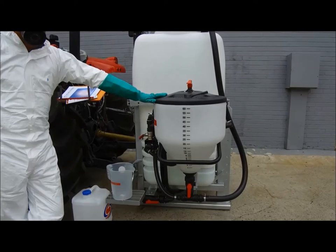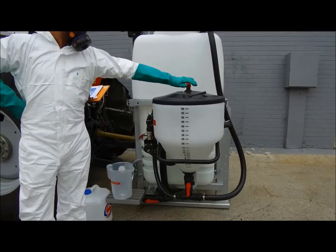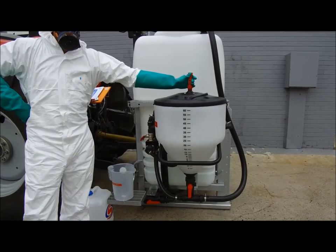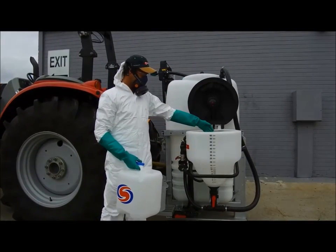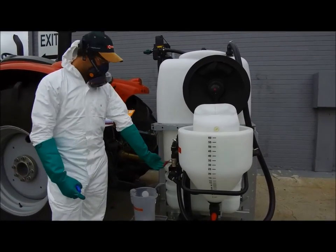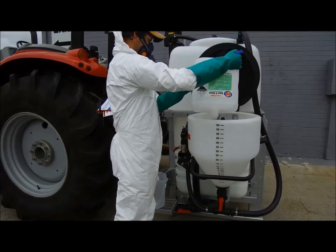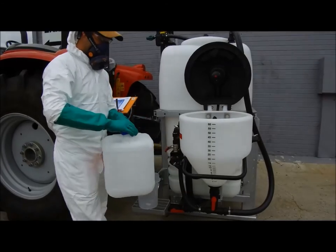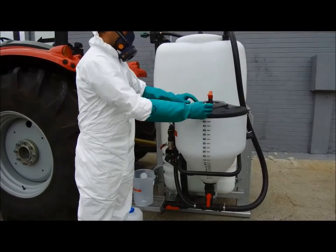After the mixer is empty, leave the bottom Venturi valve open and use the flushing tap to rinse the inside of the mixer. Do not open the lid while you are rinsing. To rinse a chemical container, use the rinsing valve. Be sure to only lift the container rinse tap once the container is in place. Close the lid and rinse the mixer a second time, then drain the contents via the Venturi. Once completed, shut off the Venturi tap.